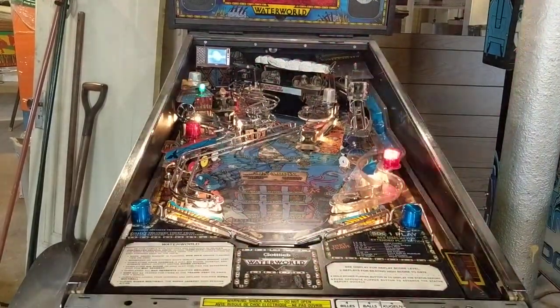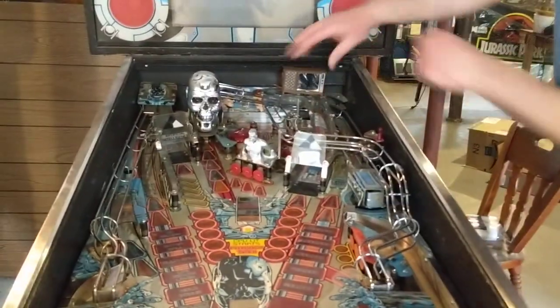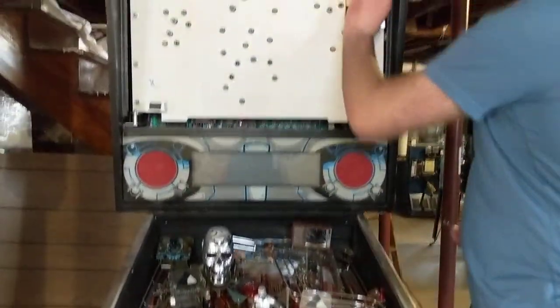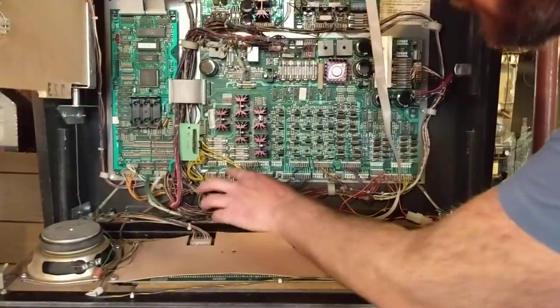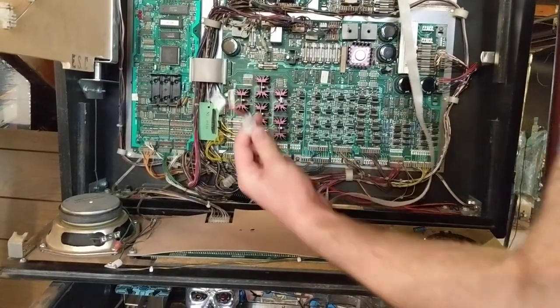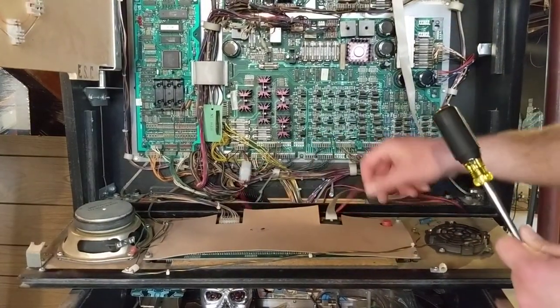Let's take a quick look at how it's going to look installed on a Williams machine. Over here next to the Waterworld is a Terminator 2. I've already taken the glass and the back glass off, and you can see I installed the mod back here. I used a straight connector to connect to the screw on the ramp. For power on an older Williams platform, you'll find the power at J118 — you could also use J117 or J116, they're all the same. You just plug it into one of those three, plug the original one back in, make sure the mod's connected, and it's good to go.